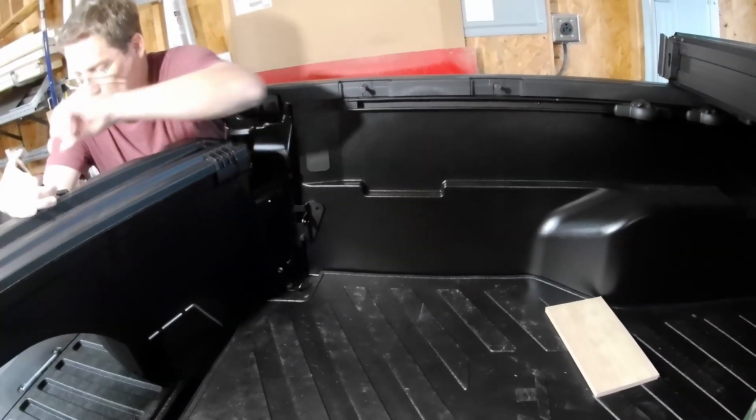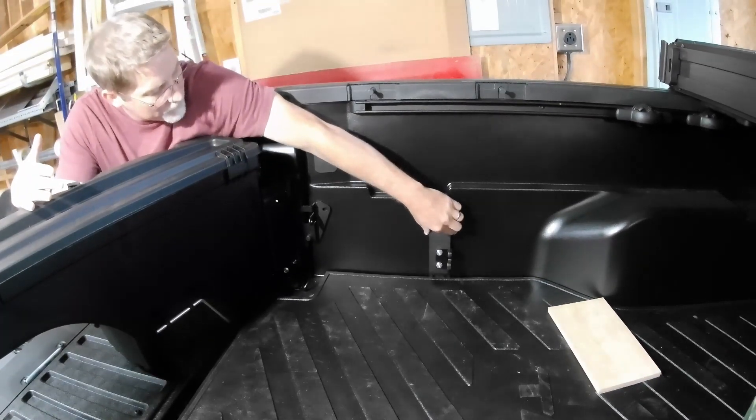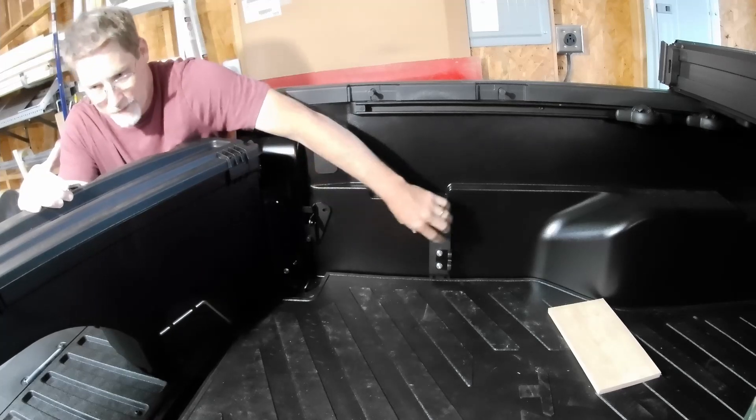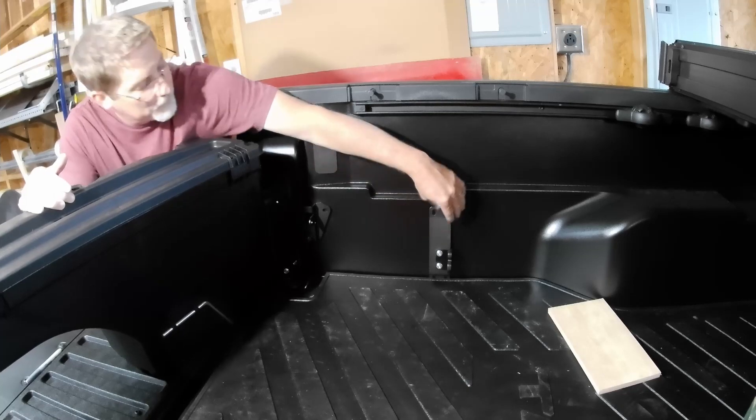So because this doesn't have the tray, I have to figure out where to... Is that tray behind that plastic cover? No, this model doesn't come with a tray or pocket. There's one on that side but other years have one here.